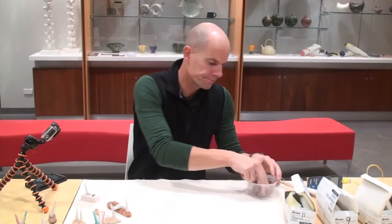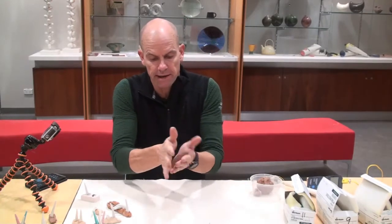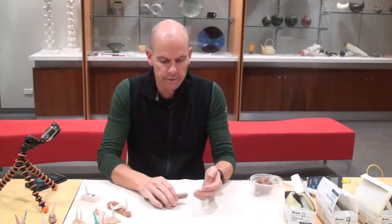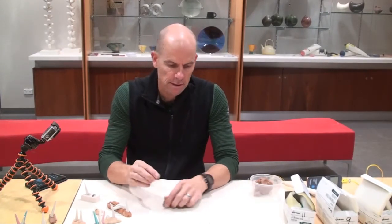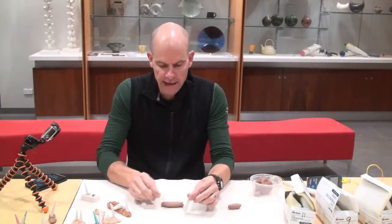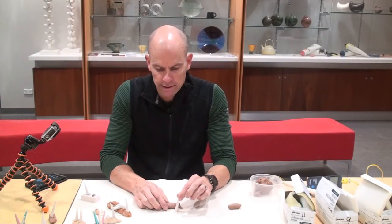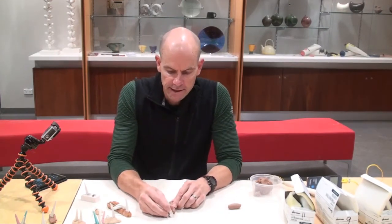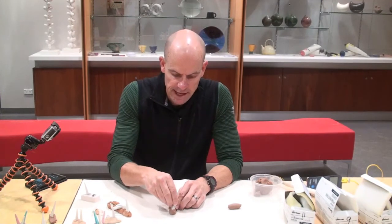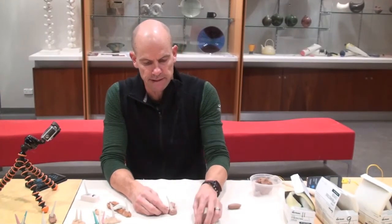Now let's set them in some wadding. Your wadding should just be the consistency that you'd make a pot with. I like to roll my wadding out into a piece about the thickness of my finger or thumb. The angle of the cone is really important, so think about that before you place it in the wadding. Sit it on the table, work out what the angle is meant to be, and then set your cones up. I'm going to place that one in the wadding, bend it to its angle, and poke it in until it's about where the number starts.